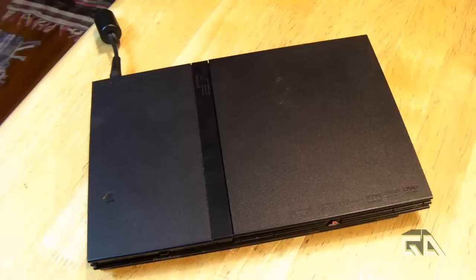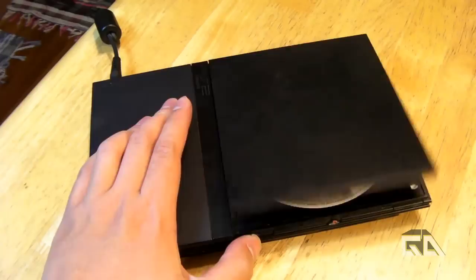Hey guys, this is Versatop from Gain Dexterity. We've got a really awesome PS2 mod tutorial today. I'm going to show you how to do the tape, straw, and tissue mod.